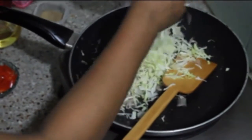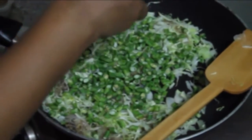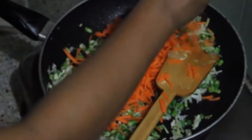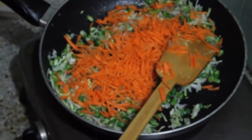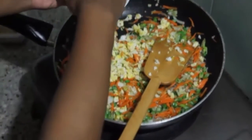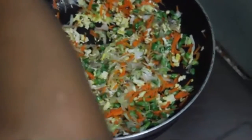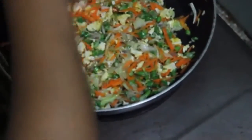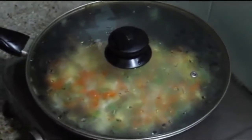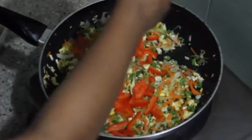Add vegetables one by one. Just cook in your own style and it will definitely be tasty and delicious. Now add the scrambled eggs. Mix all ingredients very carefully and smoothly, then cover it for five to seven minutes, as the vegetables are raw and may take some time to cook.